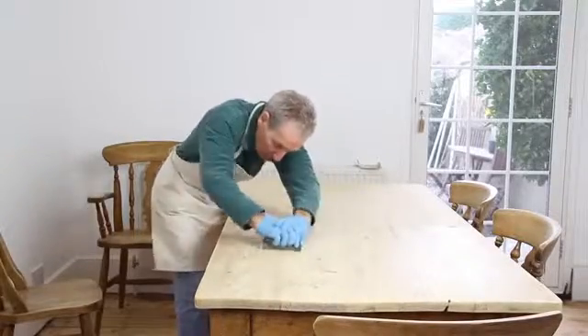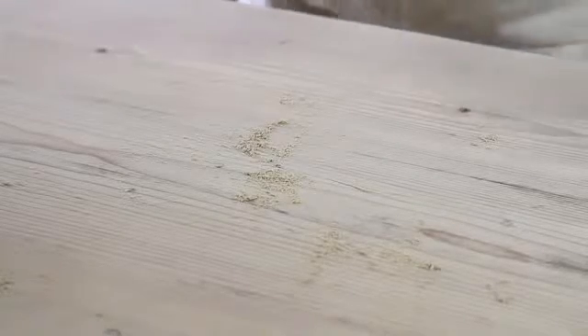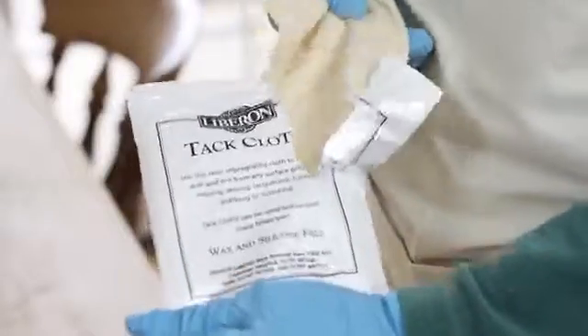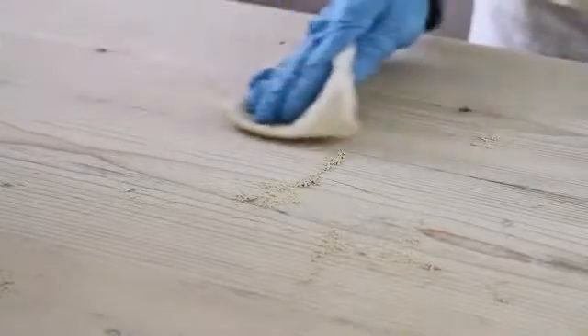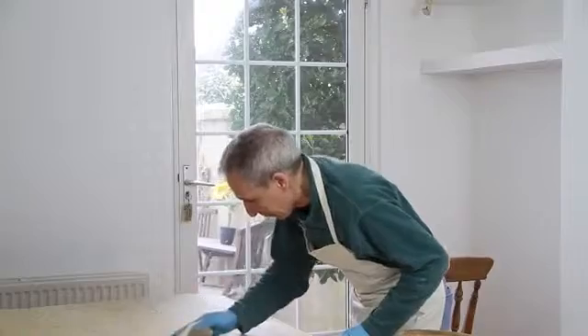Sanding any surface will create a lot of dust. It is vital to remove this as any dust left behind may contaminate the finishing product and look unsightly. To remove the dust use a Liberon tack cloth. This sticky cloth attracts all kinds of dust and fibres left behind after sanding, removing them easily and quickly.